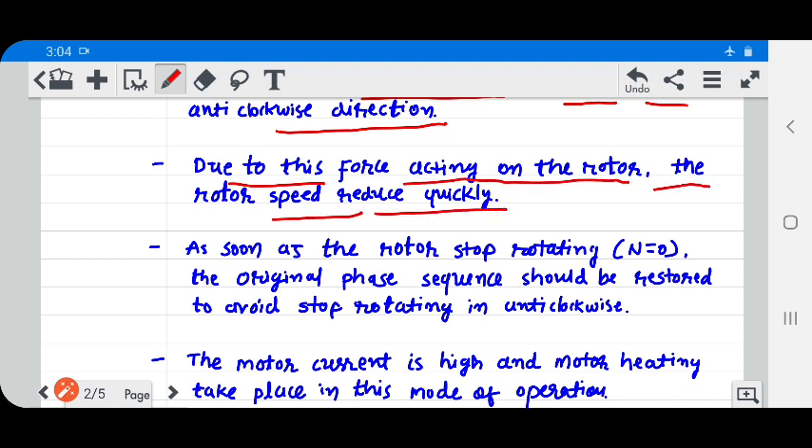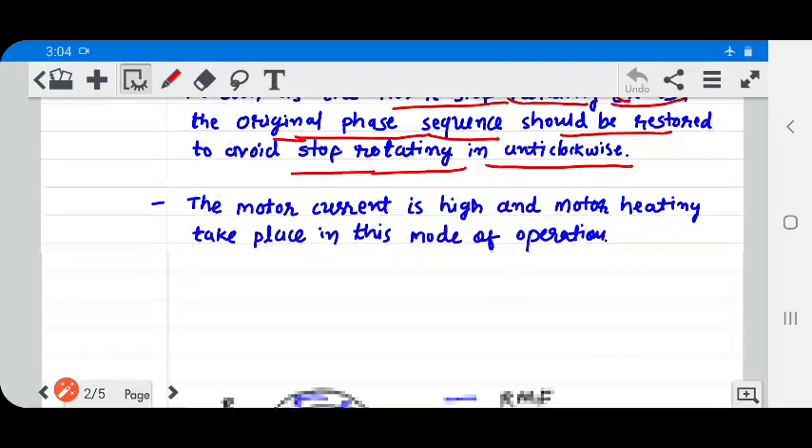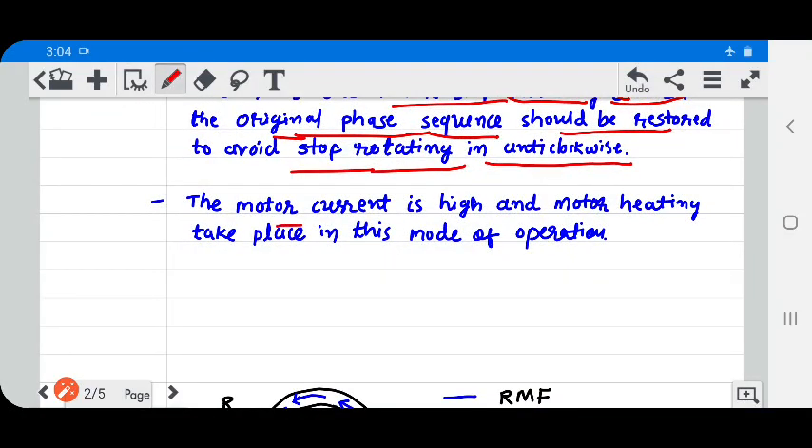As soon as the rotor stops rotating — means N equal to zero — the original phase sequence should be restored to avoid the rotor rotating in the anti-clockwise direction. The motor current is high and motor heating takes place in this mode of operation.